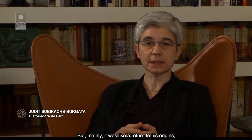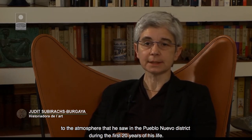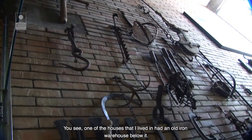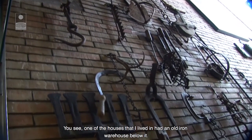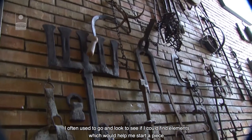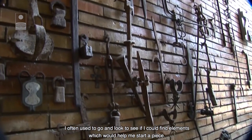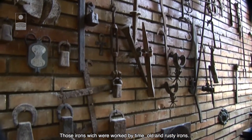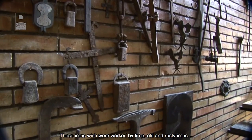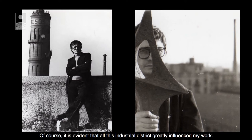Però sobretot era com un retorn als seus orígens, a l'ambient que va veure al barri del Poble Nou els primers 20 anys de la seva vida. Des d'una casa que vaig lliure, tenia a baix un magatzem de ferro vells. I, verdament, moltes vegades hi anàvem a buscar si trobava elements que podien servir per iniciar una obra. Aquells xerros que eren treballats pel temps i per xerros vells oxidats. És evident que tot aquest barri tan industrial va influir enormement a la meva obra.